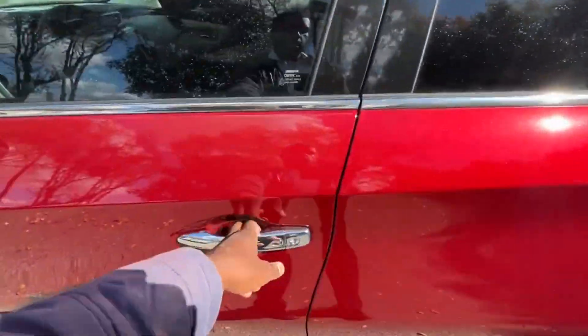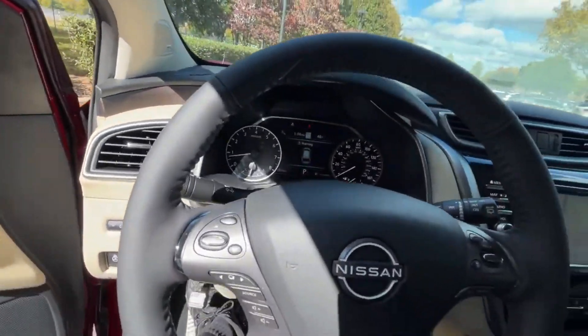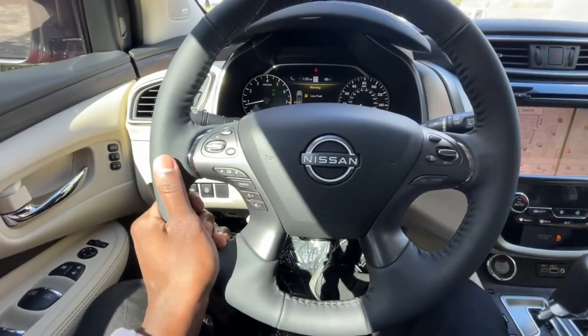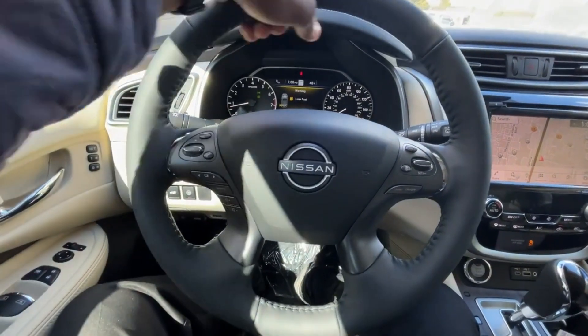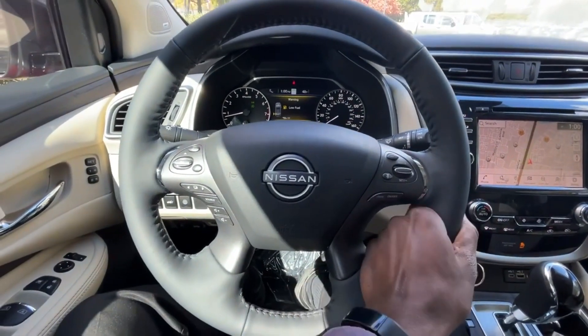Now we're going to hop into the driver's seat — finally out of that wind and road noise. We have this really nice heated leather-wrapped steering wheel. It feels really nice with really thick padding, and it's easy to put my hand pretty much anywhere on it.